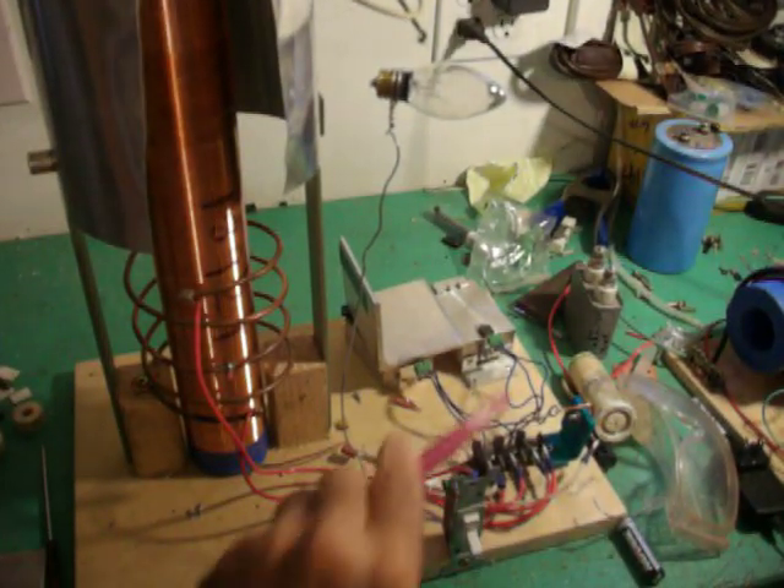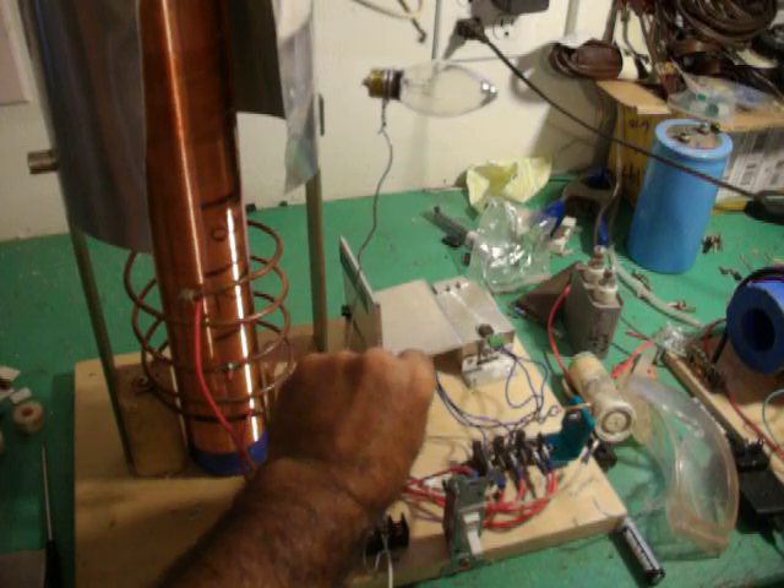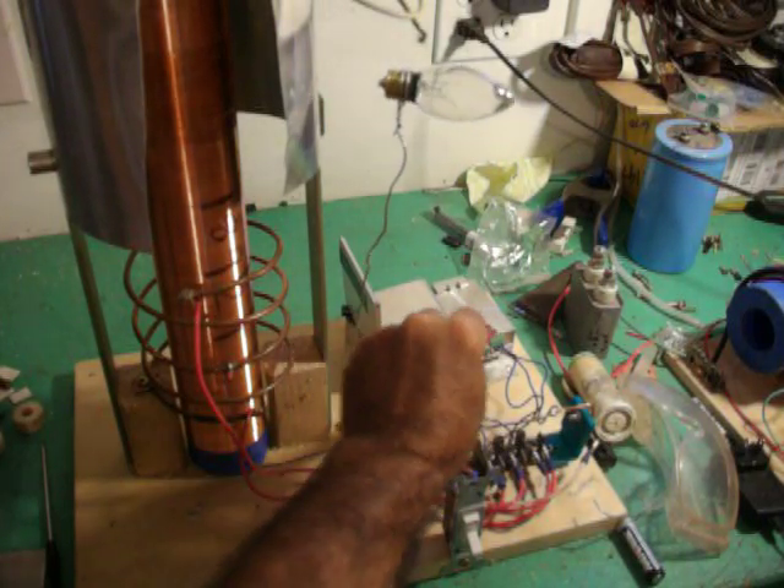And there is the device — those are the transistors right there, with the heat sink. Kind of rough.